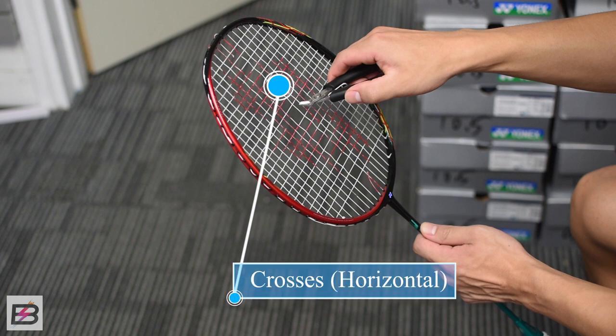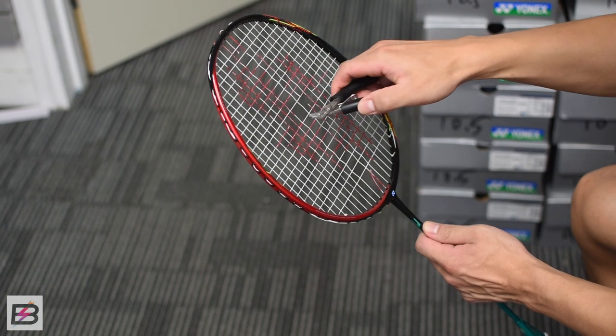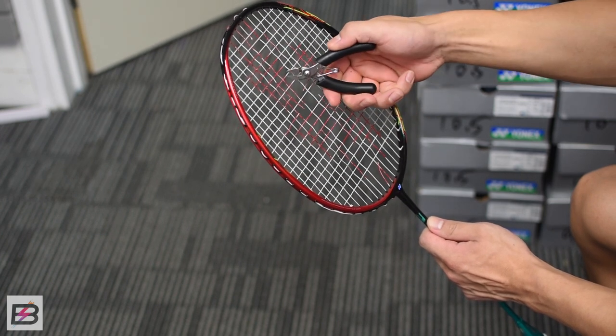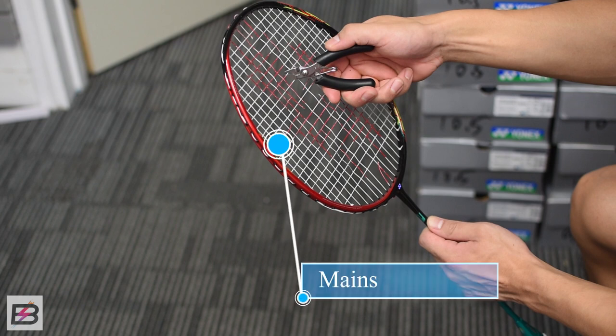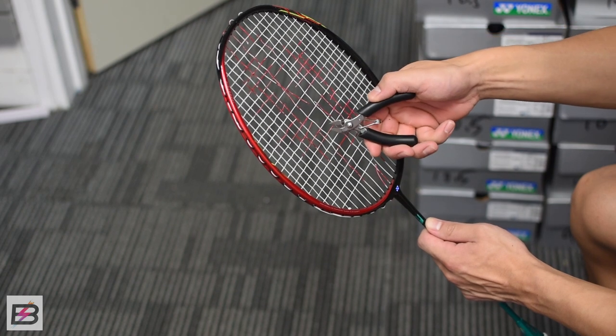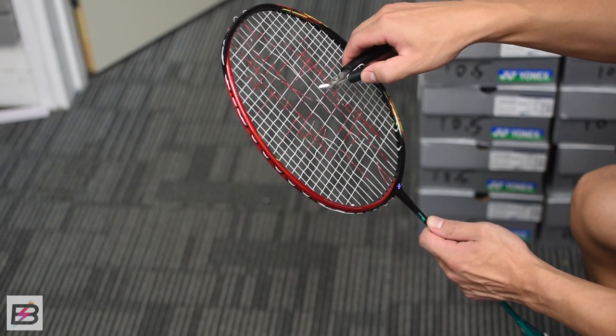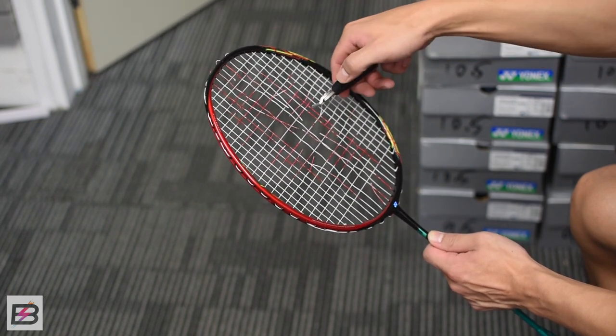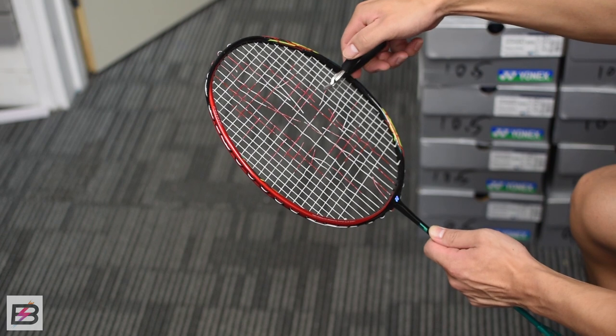Start by cutting every second horizontal string, which are also called the crosses. Do the same for all the vertical strings — the vertical strings are usually called the mains. Make sure to take your time and do this properly, otherwise this technique won't work.